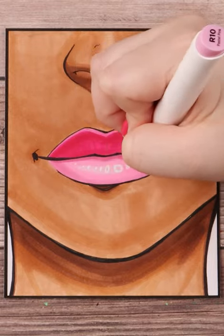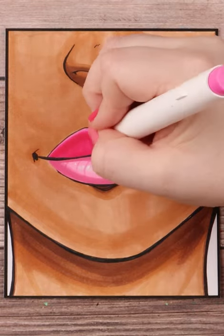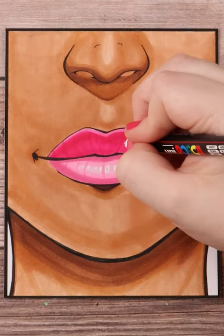I then darken the upper lip more, add in some details and more highlights with my Posca paint marker in white and an Arteza colored pencil in white too.